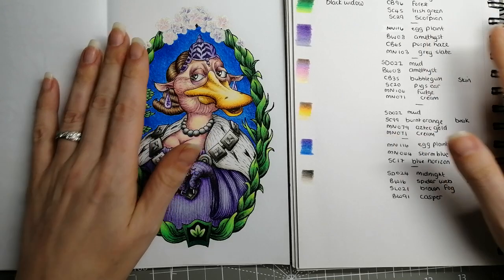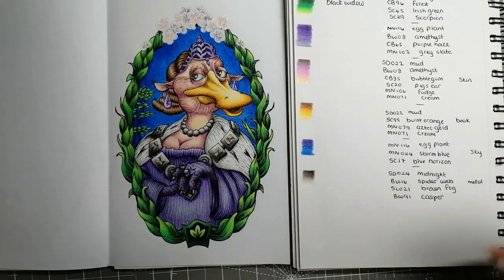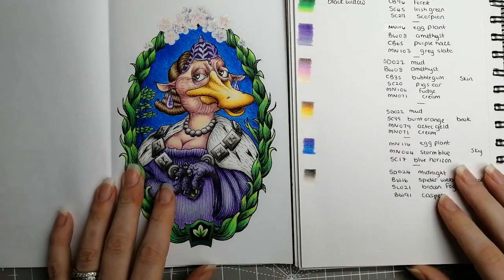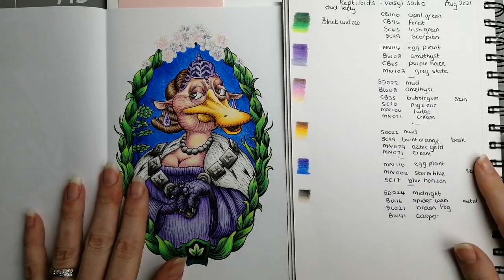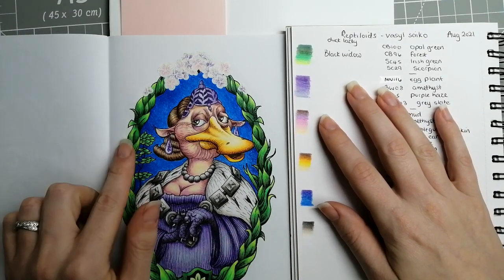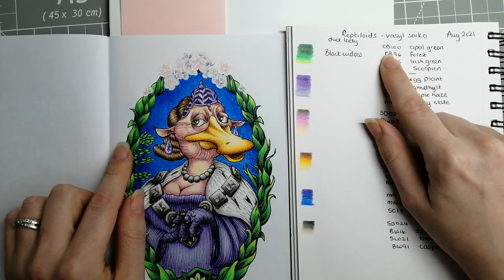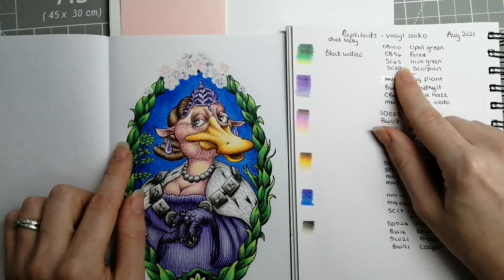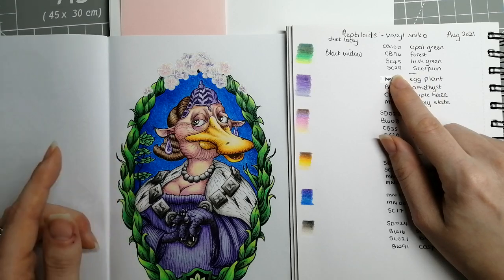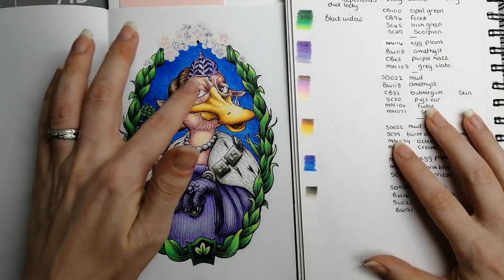We're starting with the page I did in my Reptiloids book — one of my favorites, so it appears regularly. I've done this duck lady, and I've actually done this video as a speed color to music, so it's up on the channel if you want to color along. The combinations are here for you to see anyway. This is done with the Black Widow pencils. All the greens are this combination: CB100 Opal Green from the Cobra Black Widow set, CB96 Forest from the Cobra set.